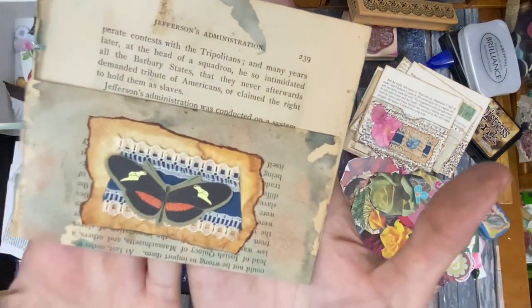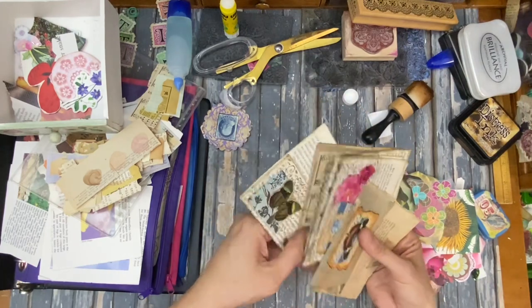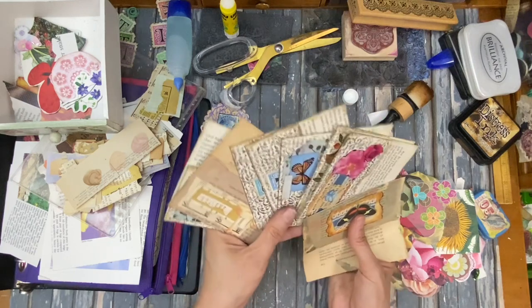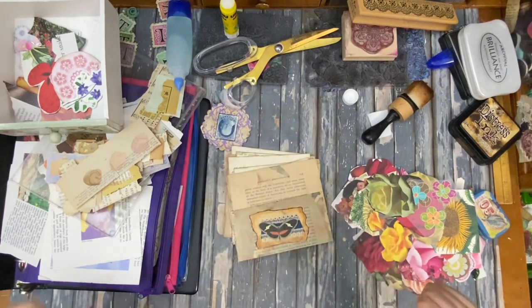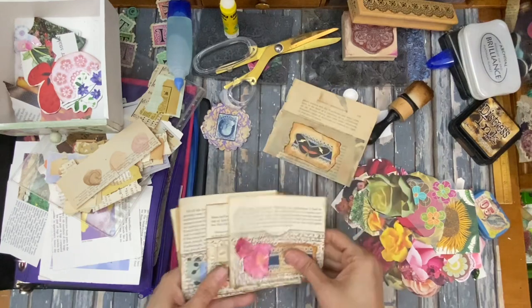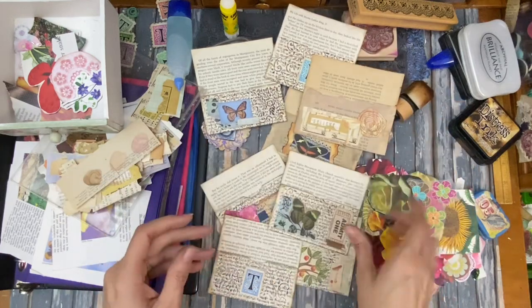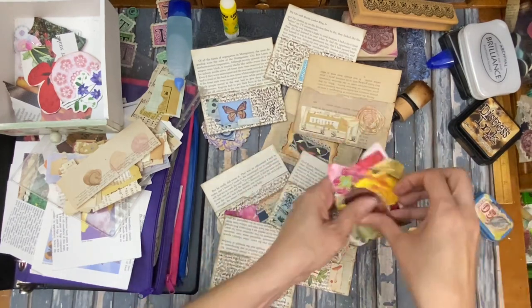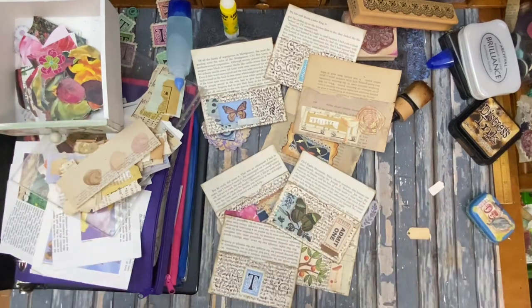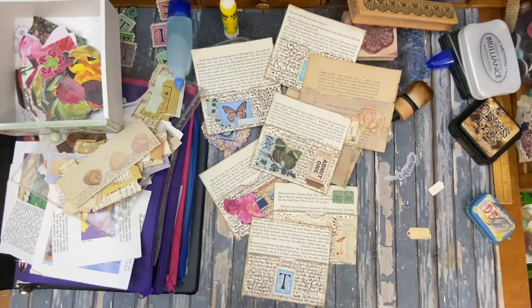And then this one — nice and simple. I love these. Now I've got a bunch of them to put in journals. How many is that? That's like eight or nine of them. That worked out really well. Well, I hope you will do this book page challenge. I'm going to be trying to do one a week with book pages and lots of fun projects, and we're going to make stuff. So I hope you'll come along and join in the challenge. Thanks for coming along and I'll talk to you later.